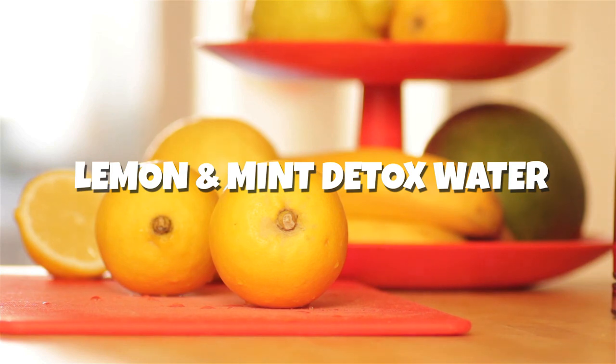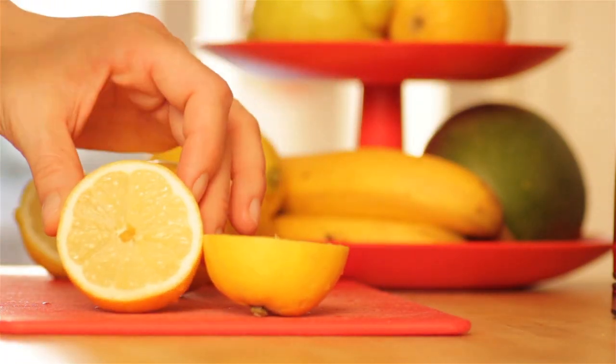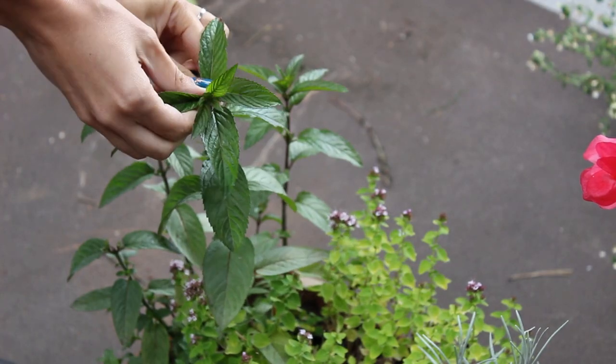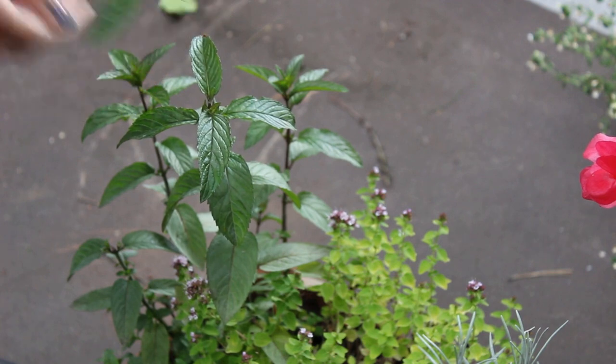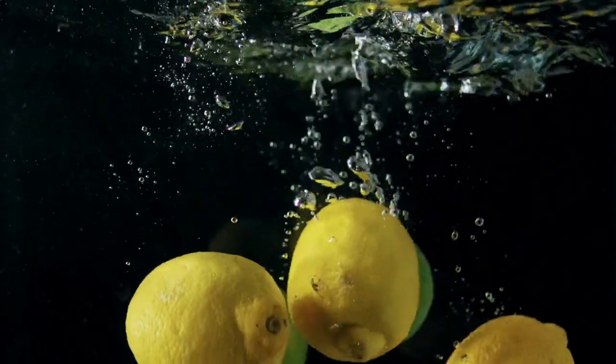Lemon is the most used fruit during summers. It's extensively used in summer coolers and traditional health drinks in India and around the world. Lemon boosts weight loss and also helps in rejuvenating your skin. Add a few leaves of mint to the mix and you have a winner of a detox drink that cools you down naturally, aids in weight loss, maintains digestive health, and keeps you hydrated.